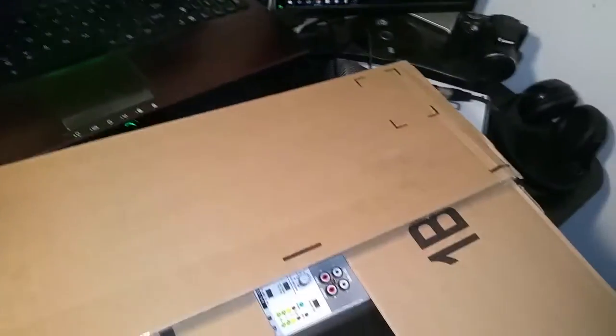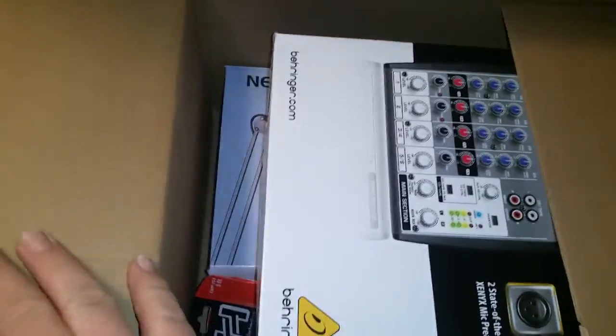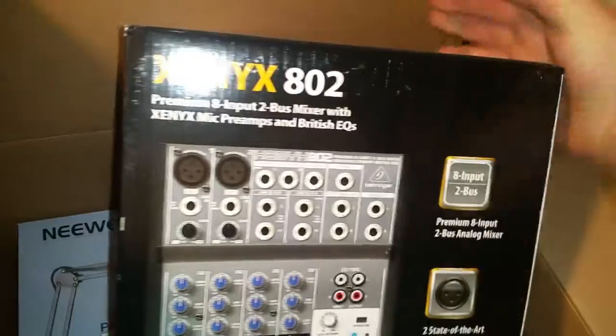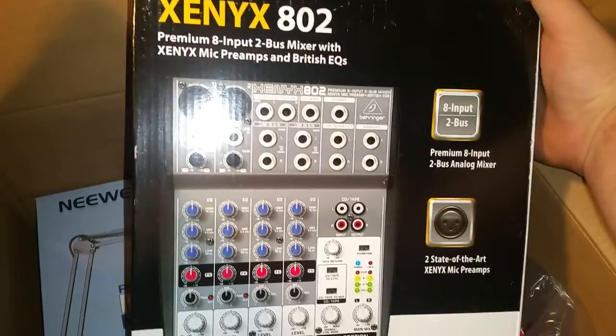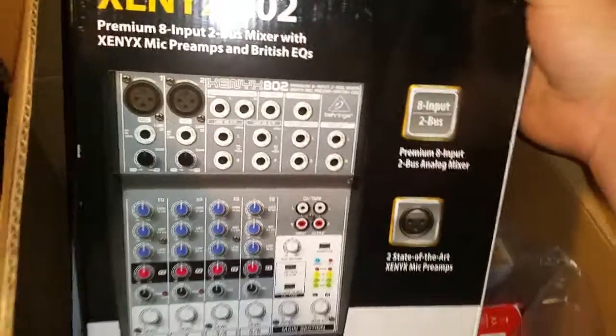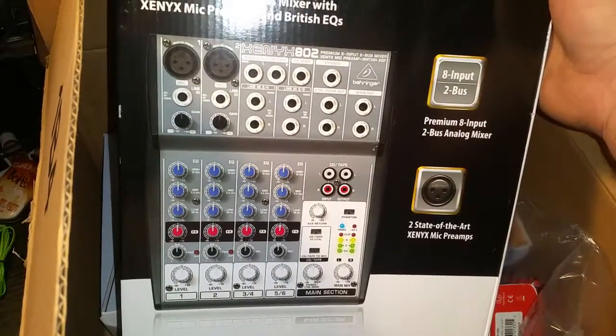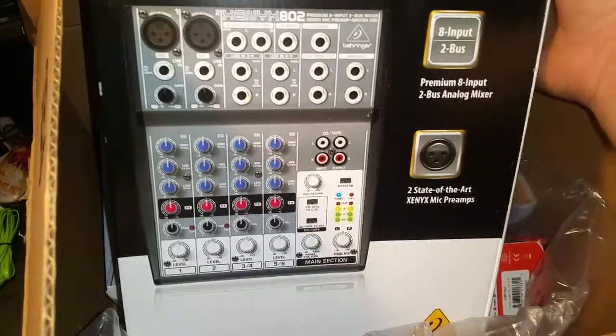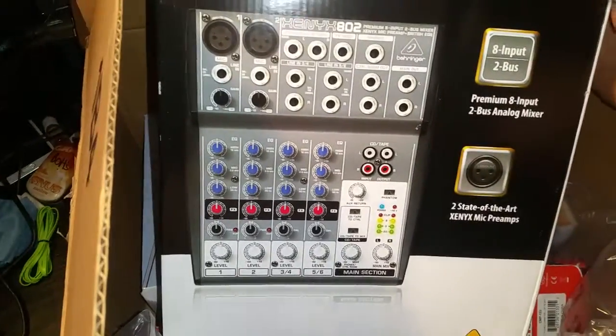All right, oh man, what do we have here? That would be the Xenix 802 mixer. I bought this for podcasting so I can do everything live and not have to do too much editing after the fact. It's got eight inputs.